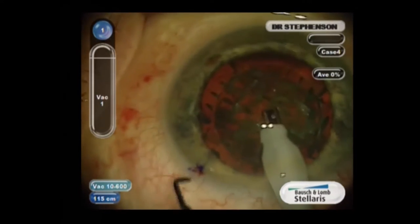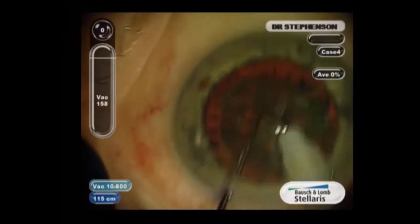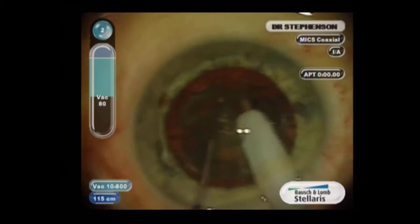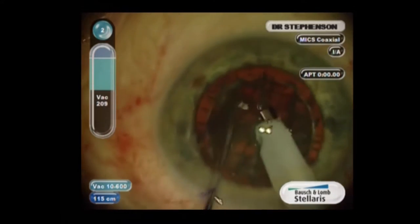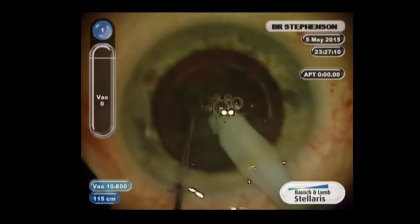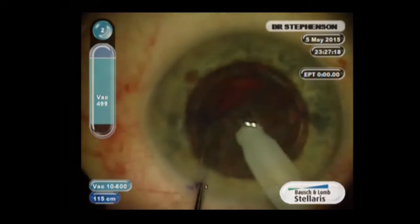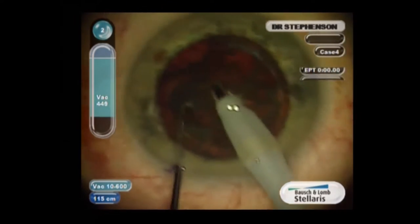I go in with a second instrument and do a divide and conquer — I make a groove and then crack it, rotate it, and do the same thing again, making four quadrants. I like to be a little safe with these little cubes, and you can determine what kind of pattern you use. However, you want to make sure those small cubes don't bounce around on the endothelium.